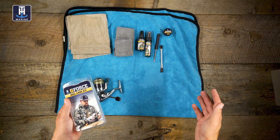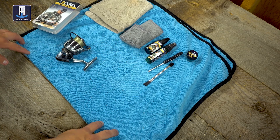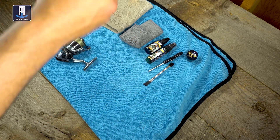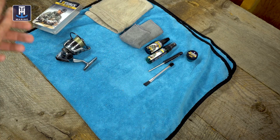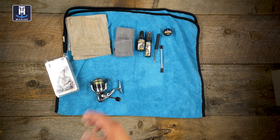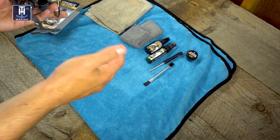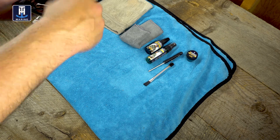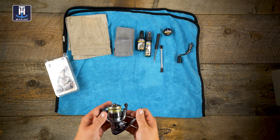A couple extra things I also use: I like to lay out a towel so I don't lose anything — if I drop a little screw or whatever, it doesn't roll off the table. And then also just a wet rag. So basically to get into it with spinning reels, the first thing I like to do is just take the handle off and set that aside.